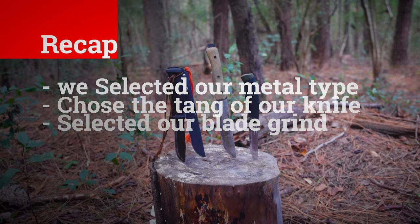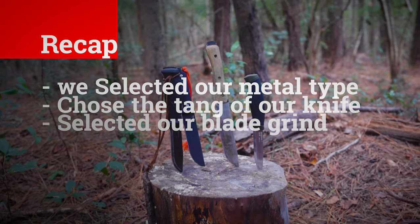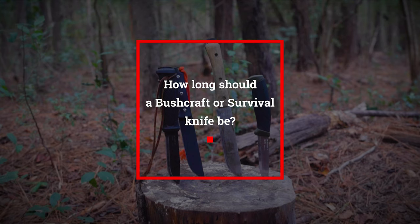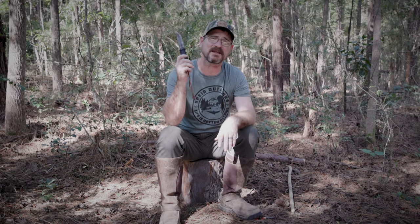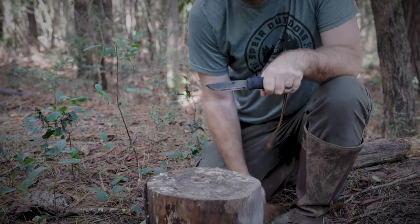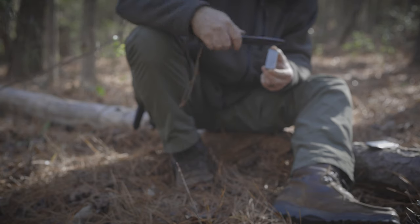Let's recap: we selected the type of metal, chose the tang for our intended purpose, and selected the grind to suit bushcrafting and survival needs. This leaves us with another question — how long should your bushcraft or survival knife be? I have found that between 4 and 5 inches is the perfect blade length, with a blade that is relatively thick, usually an eighth of an inch or more. That way you can process wood for your fire. Some bushcrafters frown upon using your knife to split wood, but sometimes it's the only way. You always want to have a redundant state of mind and a backup plan — your knife is no exception.